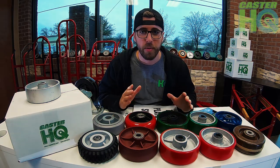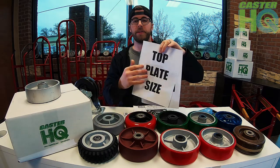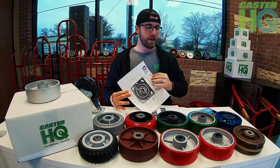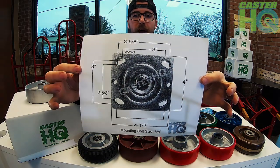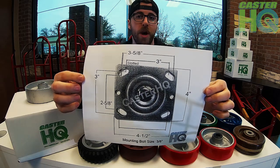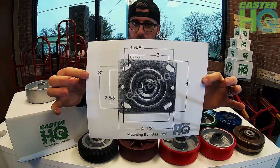The first thing you need to know before you order your casters is the top plate size and the bolt hole pattern — these correlate and go one-to-one with each other. Typically on a lot of medium to heavy duty casters, they'll have an industry standard top plate: a four inch by four-and-a-half inch overall top plate size, with bolt holes at two-and-five-eighths by three-and-five-eighths, slotted to three inches by three inches. This is industry standard and very common.